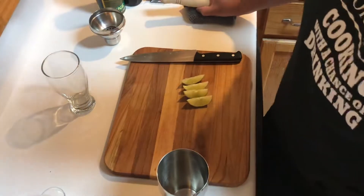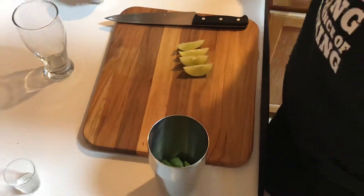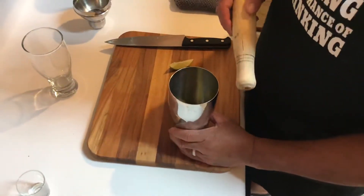Alright guys, so this is Cachaça, otherwise known as a Brazilian Mojito. We're going to start with about 10 leaves of fresh mint and about 3 wedges of lime.